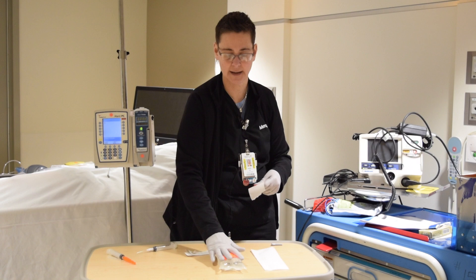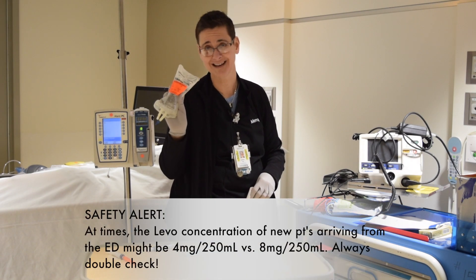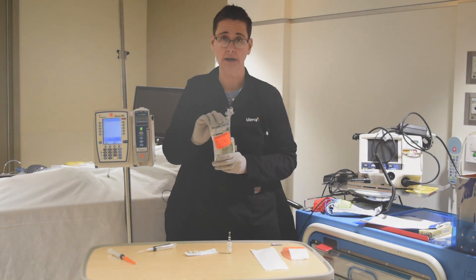We are going to add a medication label — go ahead and put whatever medication this is, you're going to want to date it, and you want to put the concentration on it. Now remember, Levophed is only given through a central line.